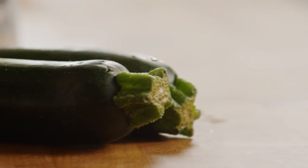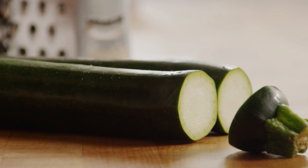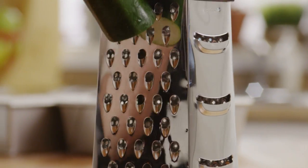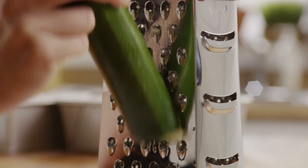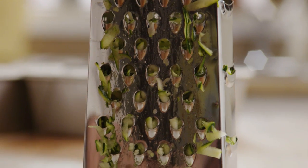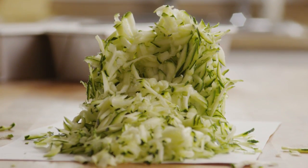Next, prep the most important ingredient: the zucchini. Cut the ends off two medium zucchini — you don't need to peel them. Then, using a box grater or food processor, grate enough zucchini to make two cups. Set that aside.